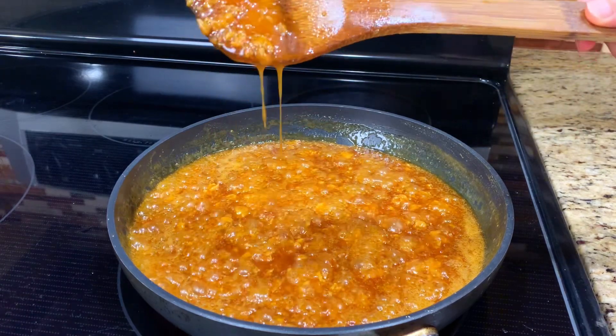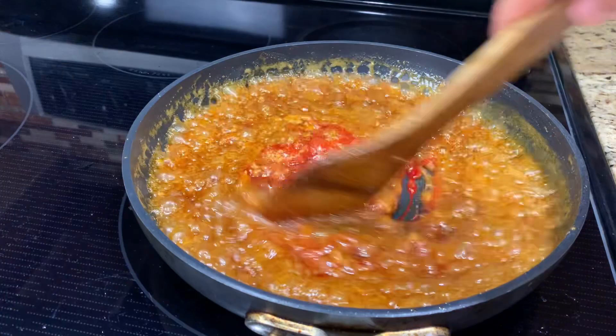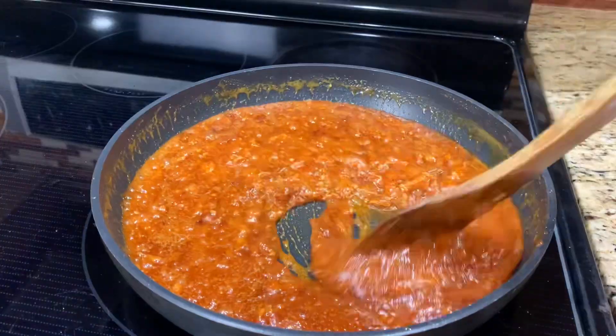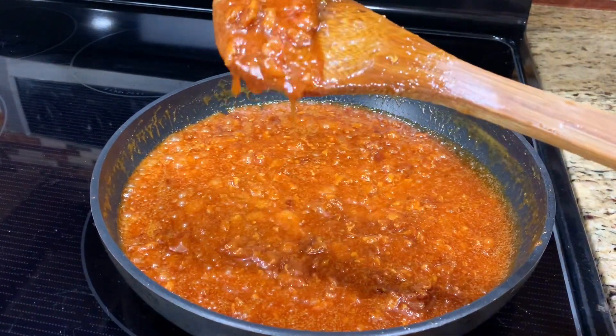When the sauce is getting thick, it's optional to add a couple drops of red food coloring to add some color to the noodle. After the color is mixed in well, remove the sauce from the heat and set aside.